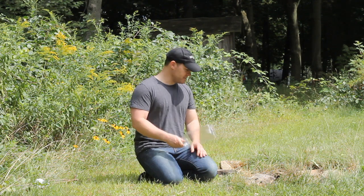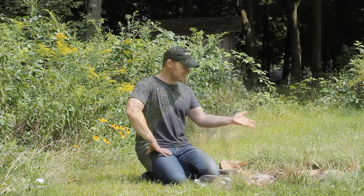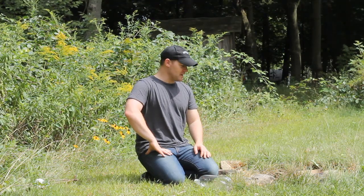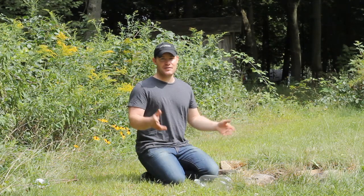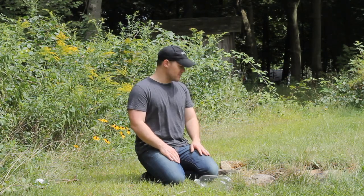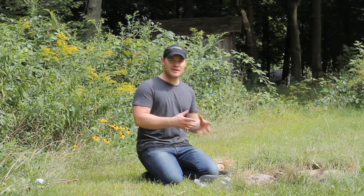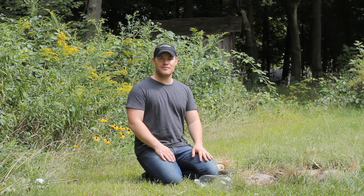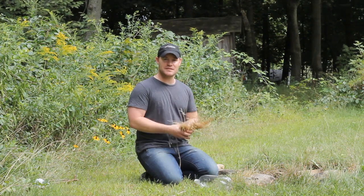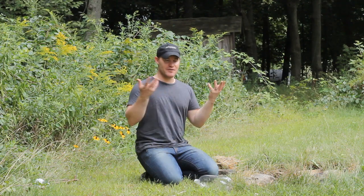What you'll need is: a container, some charcoal — here I have a little fire pit in my backyard with charcoal left over from last night, so it's fresh. You want the charcoal as fresh as you can get it; the more it's been left out in the elements the less effective it will be at clarifying the water. You'll also want some grass and some rocks. The charcoal is really the only thing that's going to filter the water. The grass helps remove bigger pieces of sediment, and the rocks hold everything from getting disturbed.